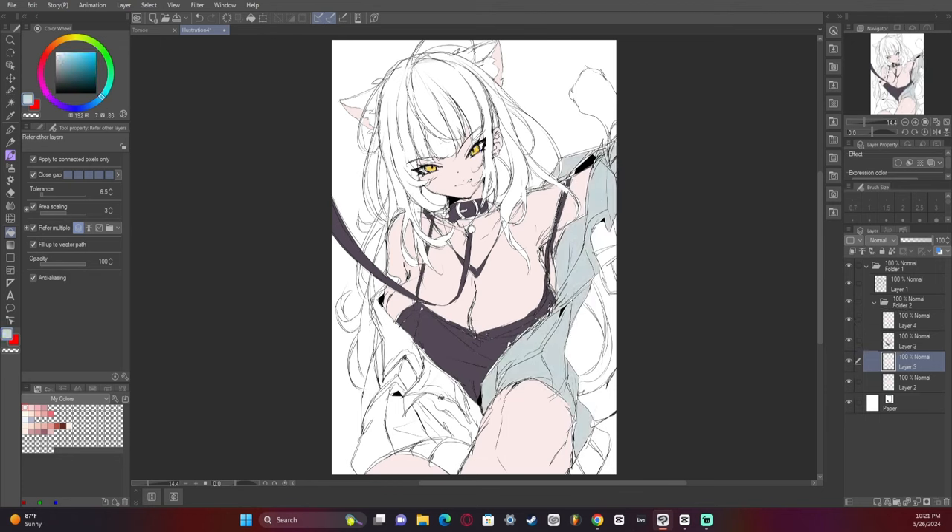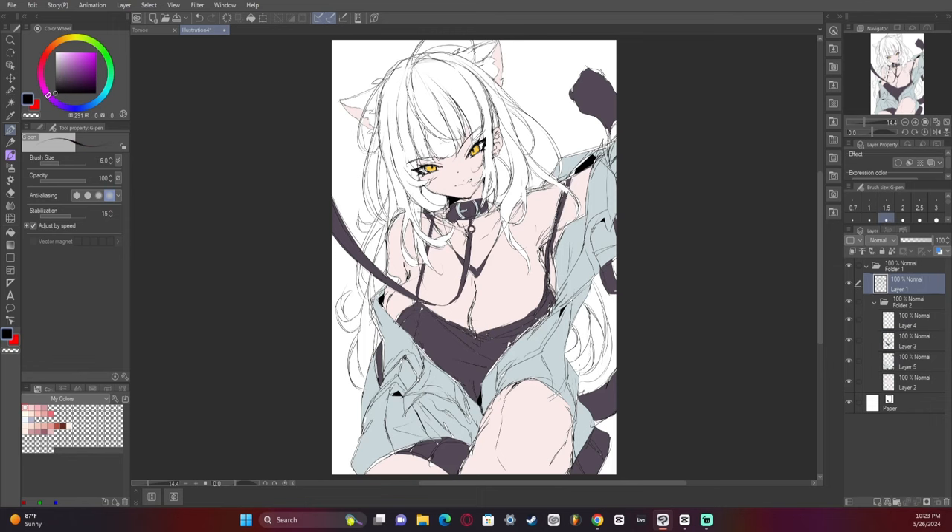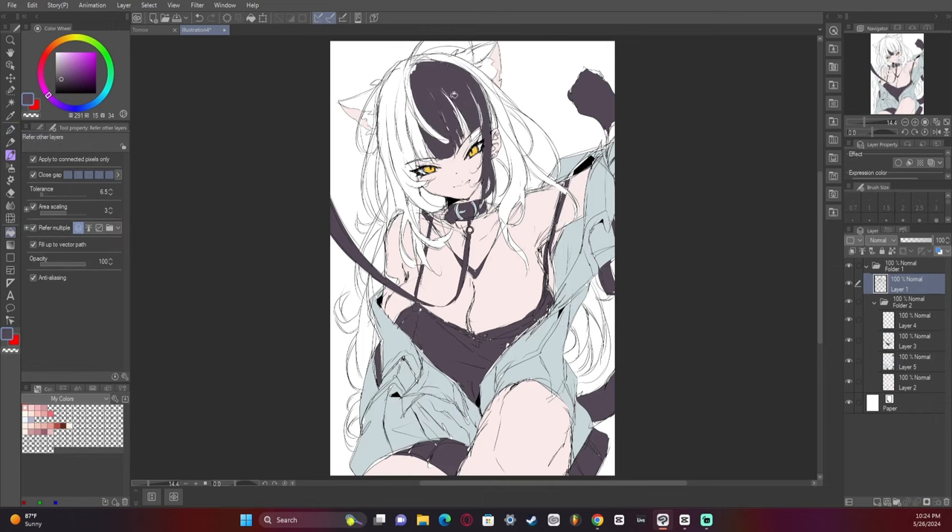I had a lot of fun with the jacket. I do actually kind of regret not showing the hands, mainly because hands can be super expressive, but I'm going to be real — I wanted to be lazy and I didn't want to do the hands, so my bad.